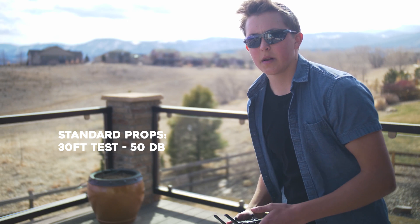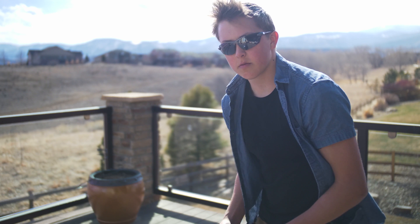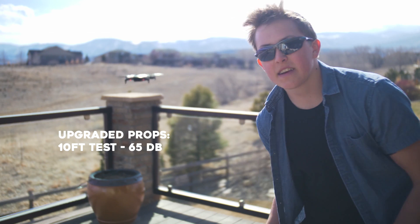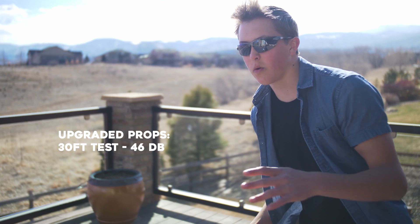So I'm going to fly it back in, swap out the propellers and try it again with the new ones. I got the new Master Airscrew props on there. Right now we're about 10 feet away from the drone and we're getting about 65 decibels — about five decibels less than the standard propellers. I'm going to fly it out now to 30 feet. To my ears I can definitely notice a very strong difference. It seems a lot quieter to me. And we're getting about 46 decibels right now, quite a bit less than the last one.